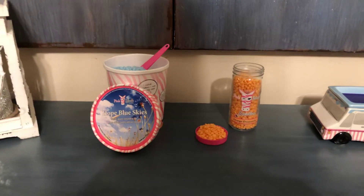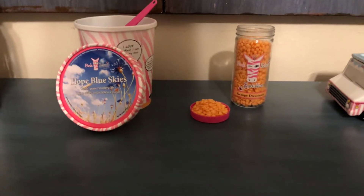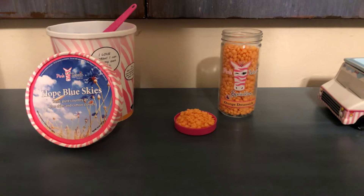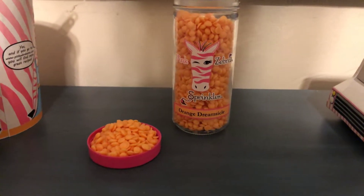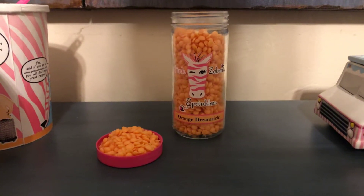Hi everyone, it's Lindsay Gorski, Independent Director with Pink Zebra Home. Today we're going to talk about sprinkles and all the things you need to know about our awesome magic little wax beads that we call sprinkles. Our sprinkles come in two sizes.